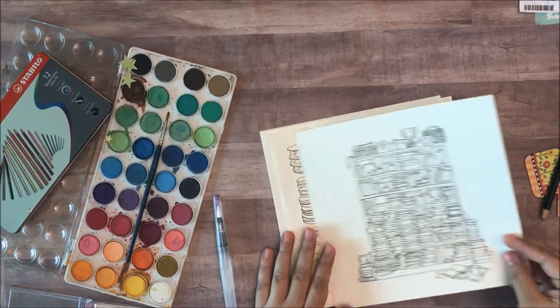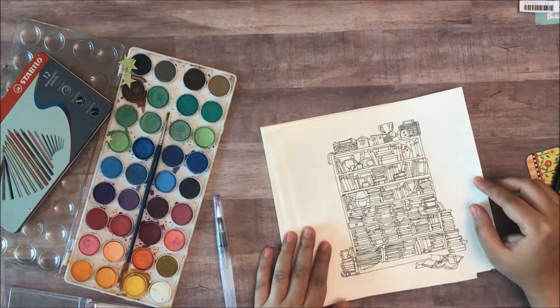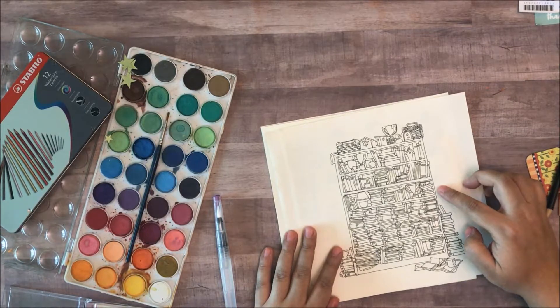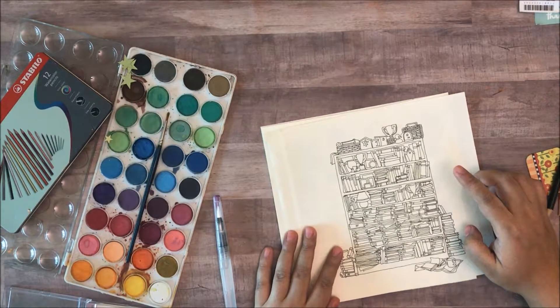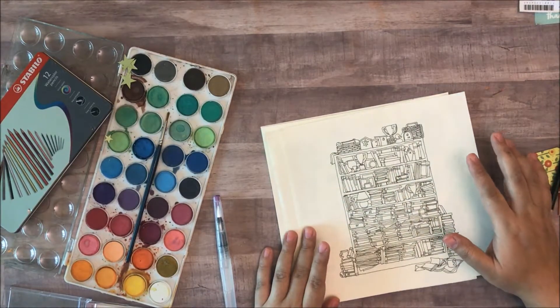So as you can see I have two coloring pages here and I just want to give you a few ideas as to how you can use them. You can cut these out and use them in your bullet journals for spreads, in your planners. Once you've colored them you can just cut them out and glue them down there.